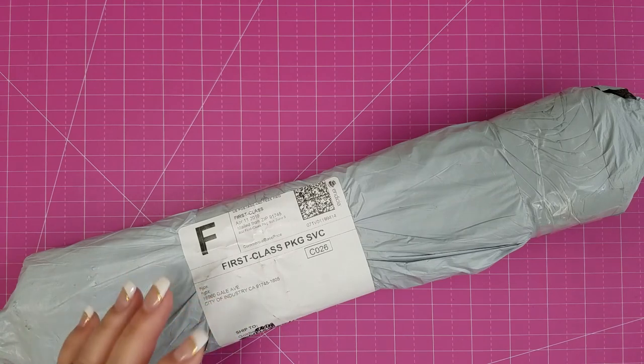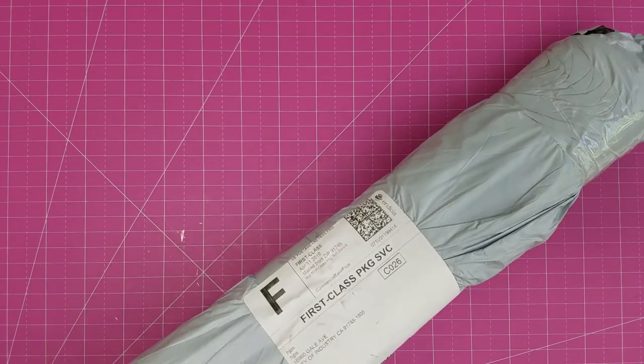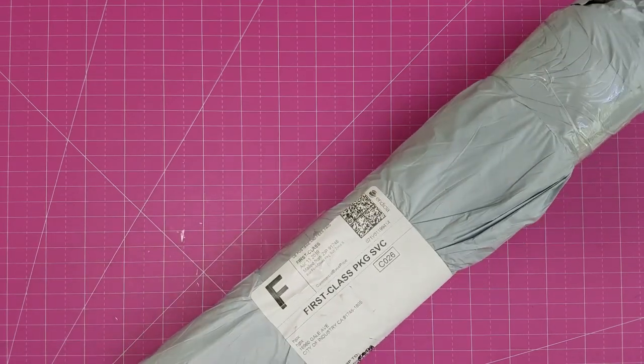They come in a lot of different sizes, and the prices are really, really reasonable. So let's get this little puppy opened and see what we've got going on in here.